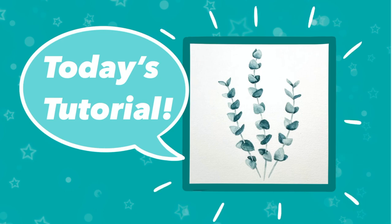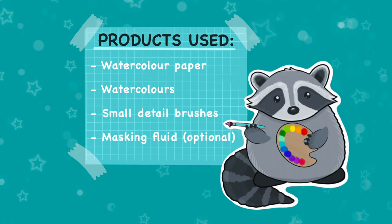Hello, welcome back to my channel. Today we're going to be doing a watercolor tutorial on eucalyptus branches. The products you're going to need are watercolor paper, some watercolors, small detail brushes, and masking fluid if you have it.